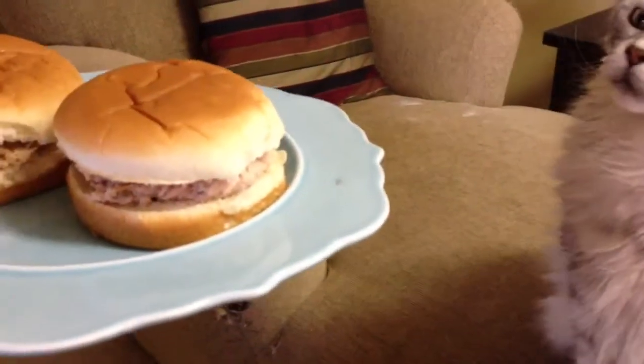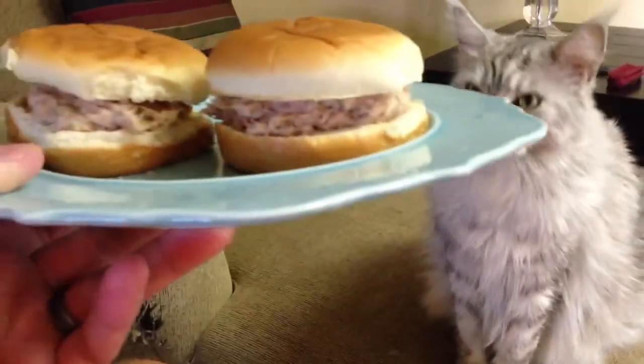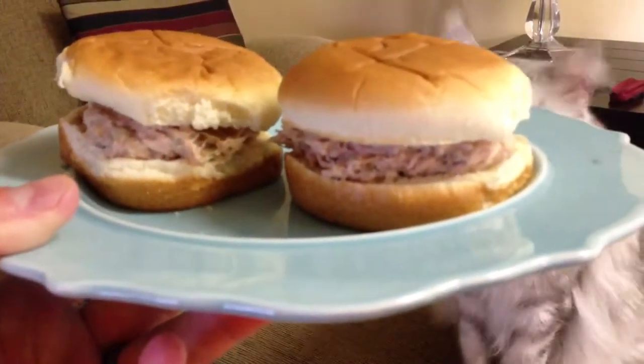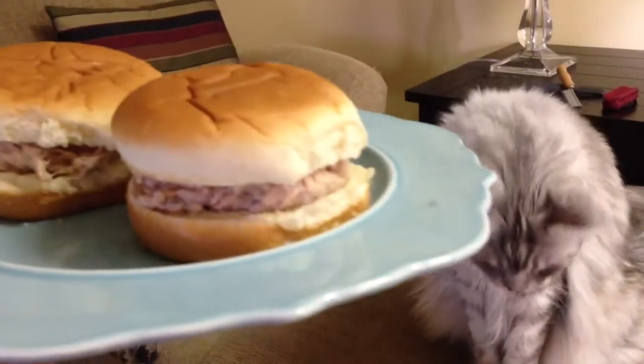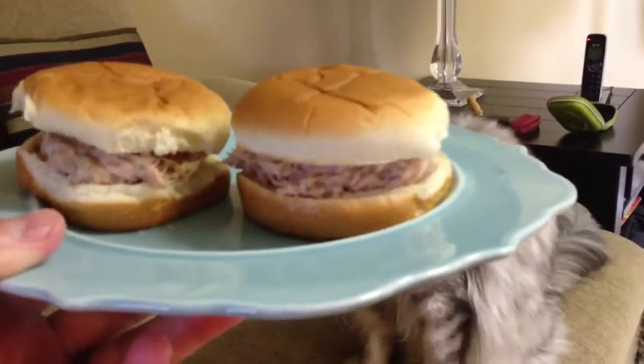I made some tuna salad here. You can check out my other recipe video where I demonstrate iRickSky's famous tuna salad recipe. But just a good way to serve it, because you don't feel like, oh man, I'm just eating a tuna salad sandwich.